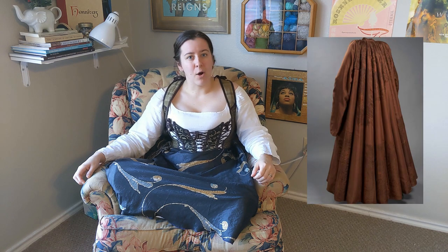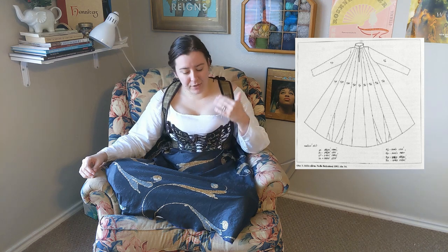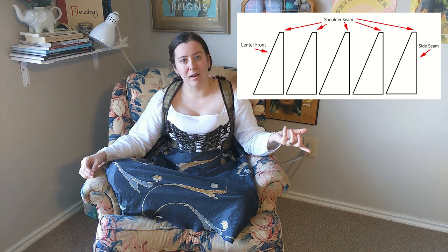This houppelande, dating to 1396, was part of the funerary costume of John, Duke of Görlitz, son of Holy Roman Emperor Charles IV of Luxembourg. It's made of silk velvet, so it has a nap just like the velveteen. The shape of the garment is comprised of 18 trapezoidal panels, which is an ingenious way to both preserve the direction of the nap and also stabilize any of the seams from stretching out when the garment was hung or worn.